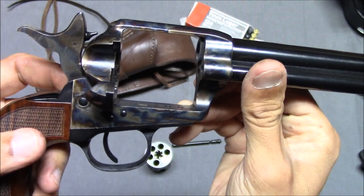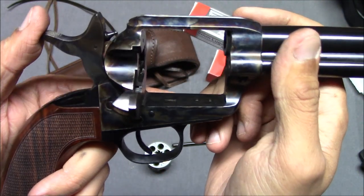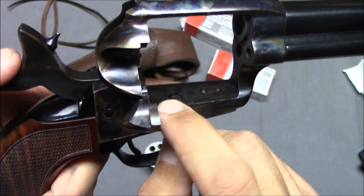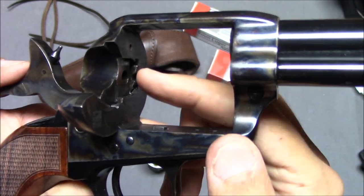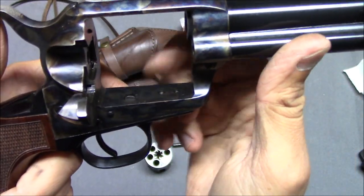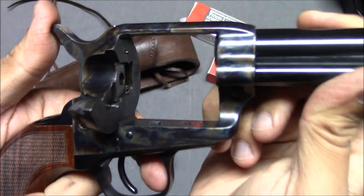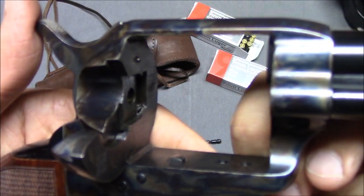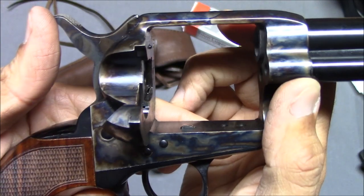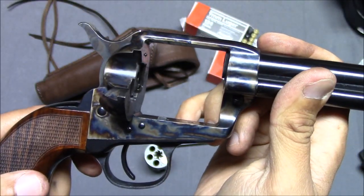Here's some of the inside. The reason you have to have this at half cock to disassemble it is because if you don't, the hand or arm is going to be in the way. At full cock, that hand comes up. All the way down, that hand is still up. So it has to be at half cock. Notice how the firing pin sticks out just a little bit. If you didn't have that free floating firing pin and you smacked the back of that hammer, the gun would go off.